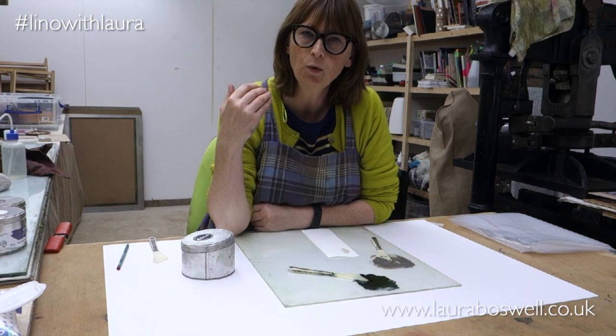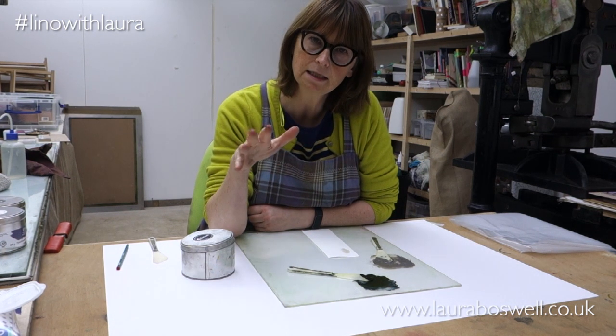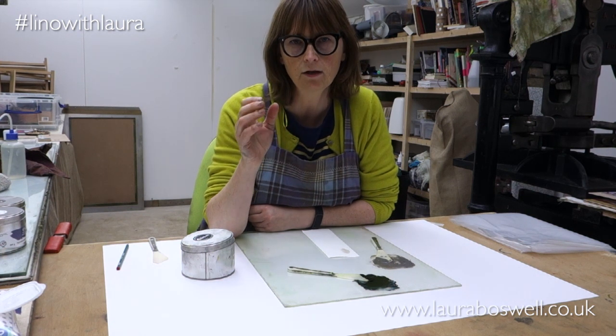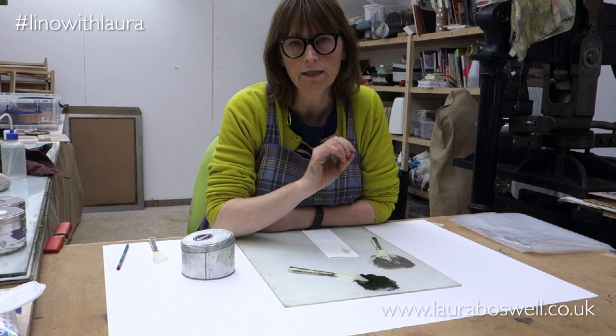Hello, today I want to talk to you a little bit about a quirk of oil-based extender and also how to store inks and look after them. To go back to the extender - I am talking about oil-based extender here, so that could be traditional oil-based ink or safe wash ink, but these are the oil-based, not water-based.